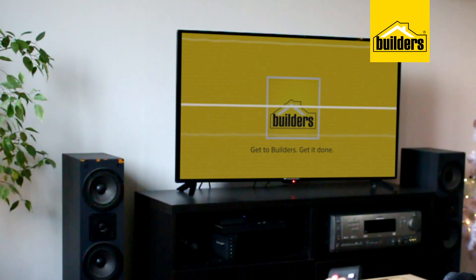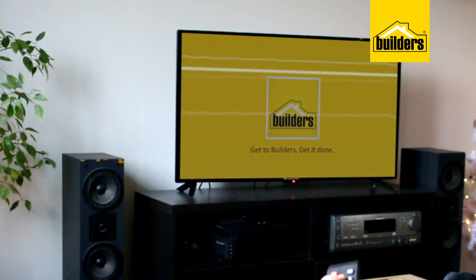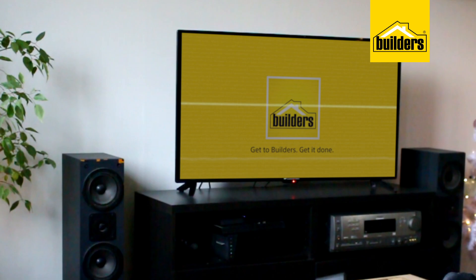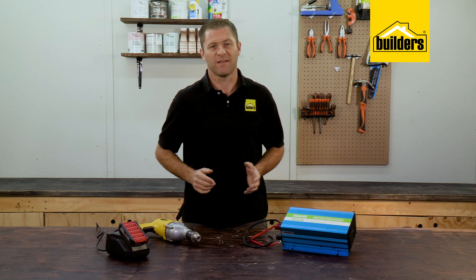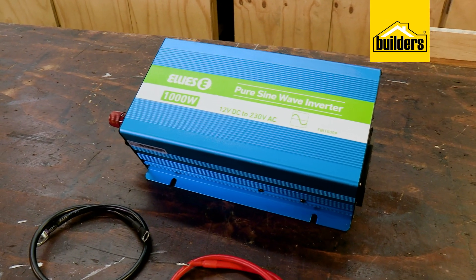If you're using this inverter to run a TV, you may get electrical field interference — those horrible lines across the screen. This can be solved by moving the inverter away from the TV and running an extension cord. Small and lightweight, this inverter will assist you in having 220 volts on the go.